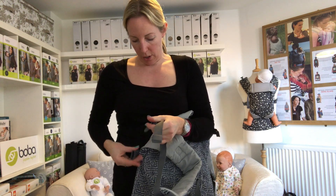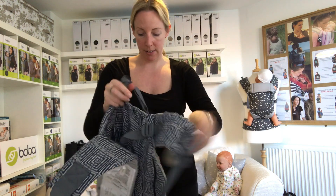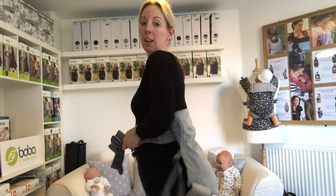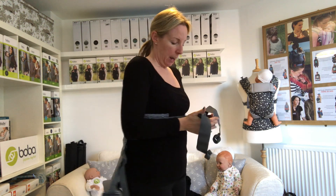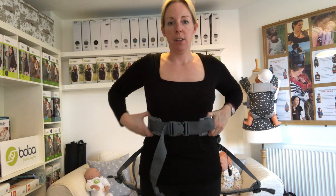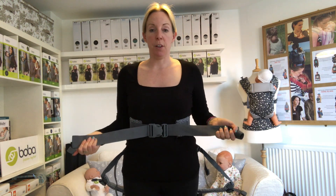When baby is on your back you're going to be using these straps to tighten it up, so make sure they're undone and you can reach them easily. For carrying baby on your back, you want to wear the carrier a little bit higher than you would on your front — ideally you want baby to be able to see over your shoulder. On the back the head is going to be a bit higher, so I tend to wear it just above my natural waist, whereas on the front I'd wear it around my hips.